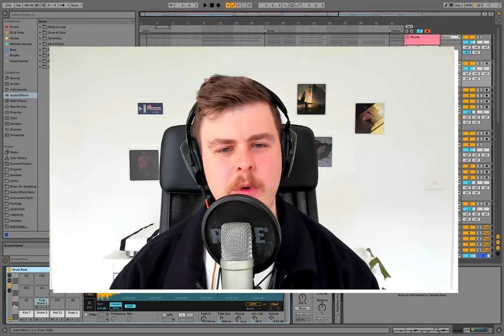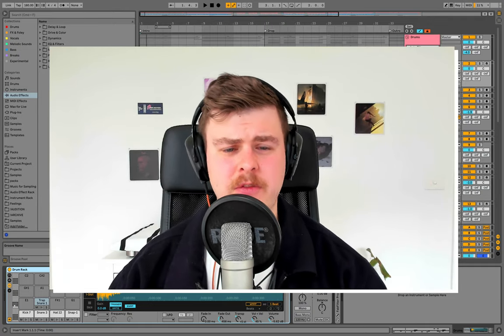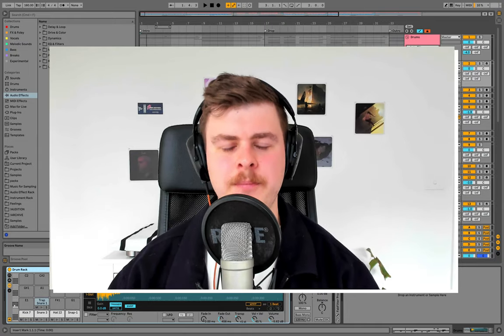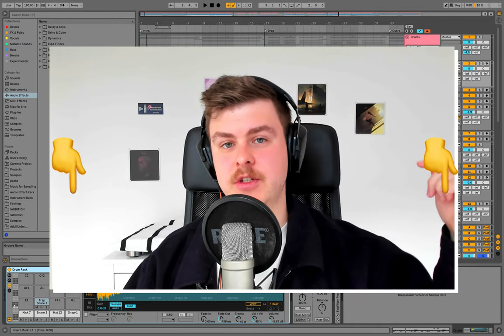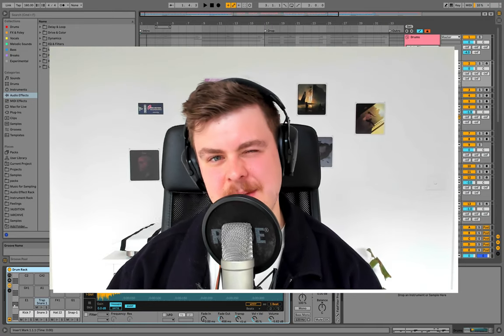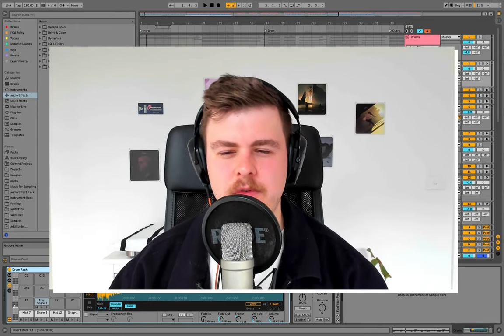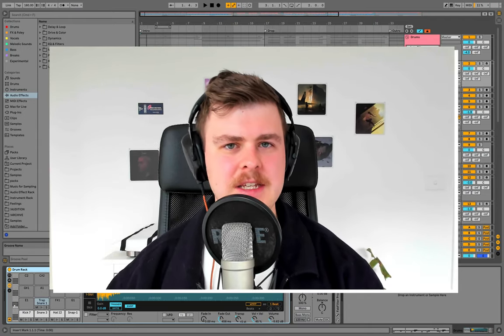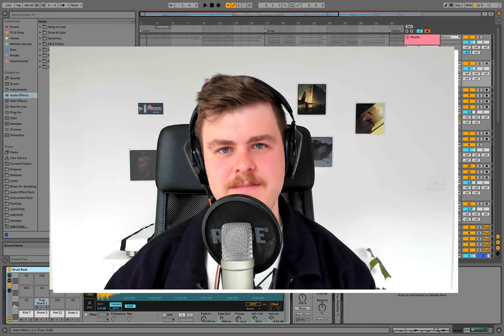Hey guys, it's Aiden Artsy here. We're going to be building a trap track from start to finish, so stick around for the full video if you're wanting to make this genre. You can grab the samples for this one in the description, just download them there. Just a quick disclaimer — this is going to be as in-depth as possible. I'll have to skip over a few things, but I really hope you get the details out of this one. Let's jump in.